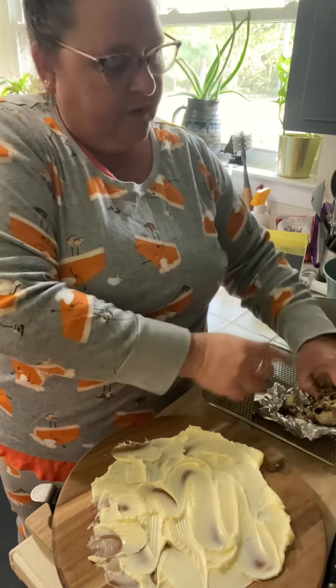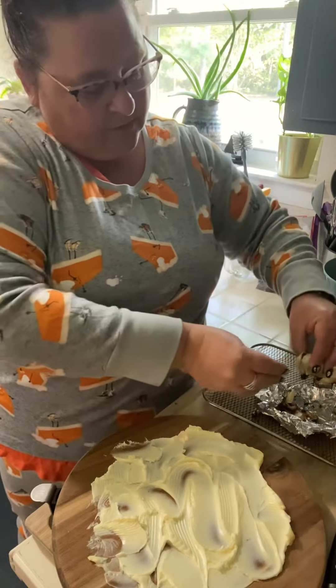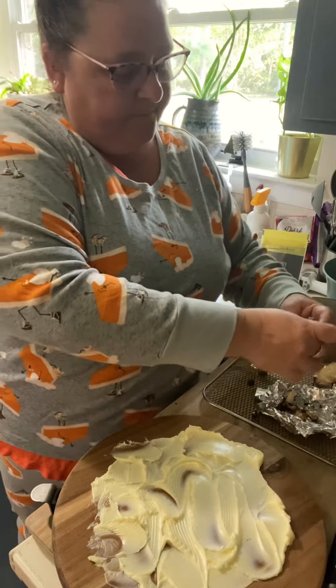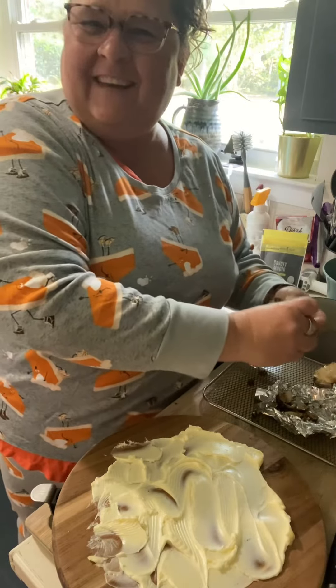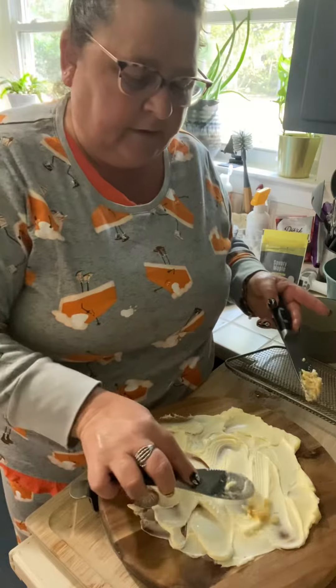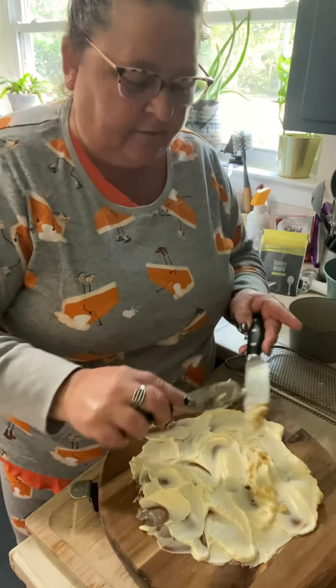All I did was take garlic bulbs, cut the top off, and sprinkle them with olive oil and salt. I have clearly overcooked these, but we're gonna get what we get. So this is the roasted garlic.